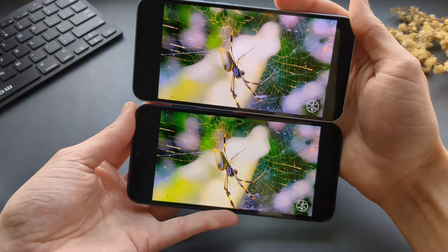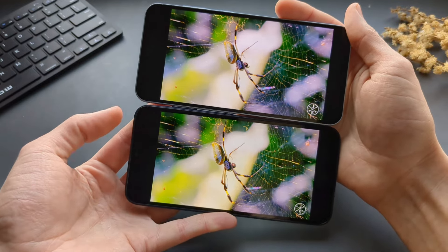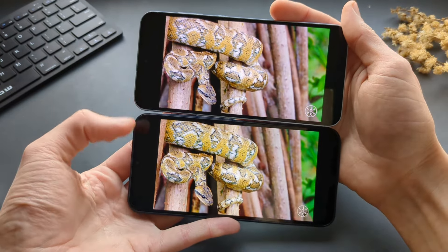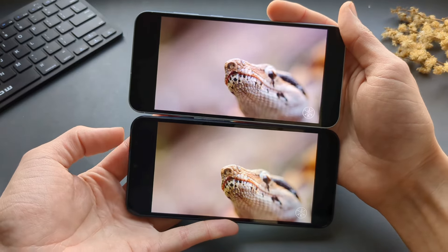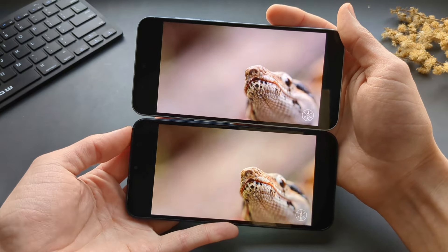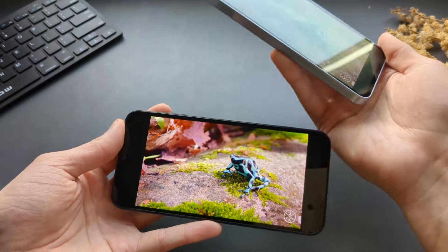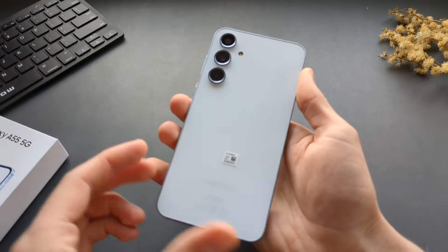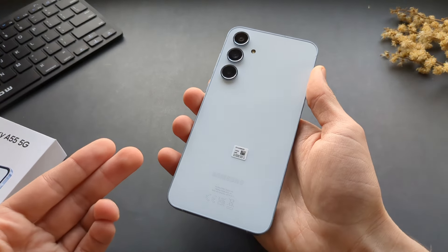Obviously some people will get angry in the comments saying this is a scam or something, but you can see the proof here — they look pretty much the same. Maybe some difference in shade or color quality. And again, this phone costs almost $500 and it doesn't even have wireless charging. What the hell?